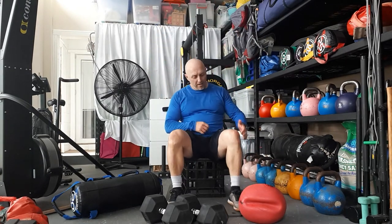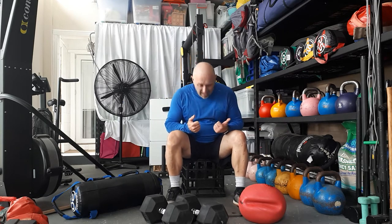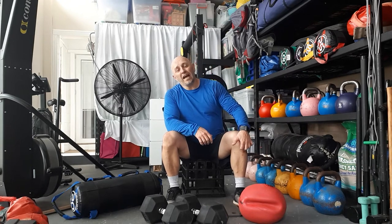Hey guys, another Every Damn Day installment for you. Today's workout is what I'd call one of my foundation workouts, simply because we're using a variety of different movements with a fair bit of hip hinge — so we're bending over today. We chose to do a buy-in and a buy-out, the whole idea being to elevate our heart rate so we're ready to get into the weighted and bodyweight activities.